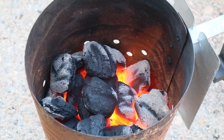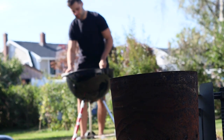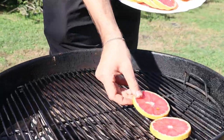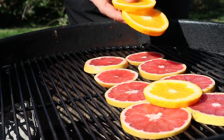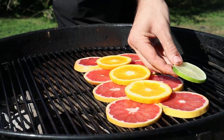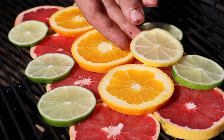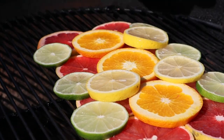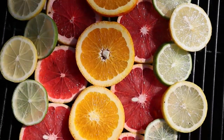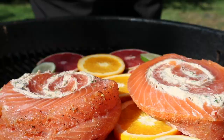Smoke at 225 degrees Fahrenheit using a nice mild wood like apple or alder. Begin laying out your bed of citrus — this is going to prevent your fish from sticking and also add some wonderful citrusy notes. To me, citrus is nature's best example of colors and art. Finally, it's time to tuck that salmon in — it's nap time.